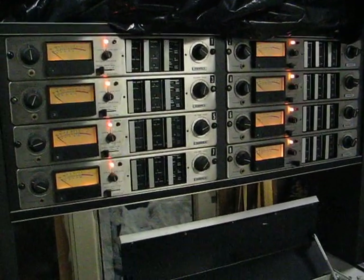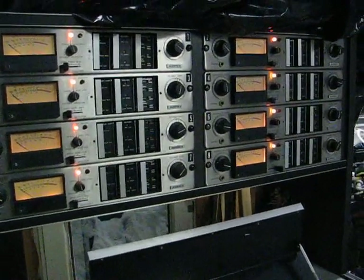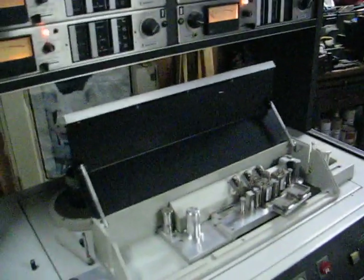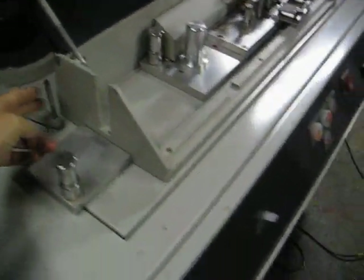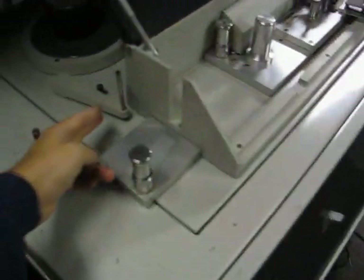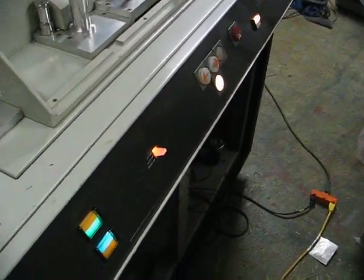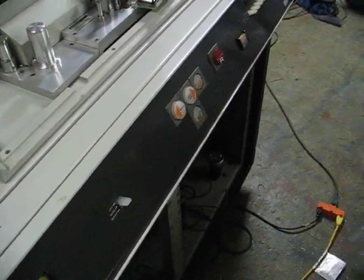It looks like it powers up and the lights on the electronics work. The real motors work. The capstan motor was working at first and now it's not. The control panel shuts off unless there's tape on there, so as soon as you pull back on the tension arm a little bit the lights come on.